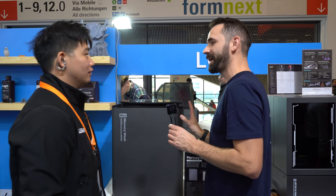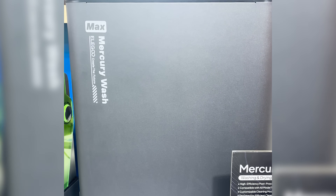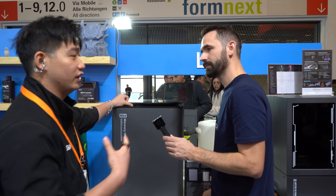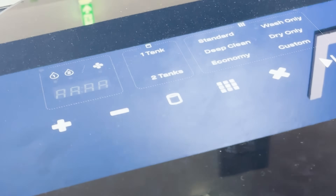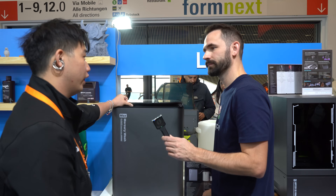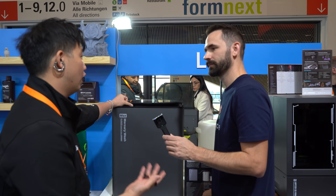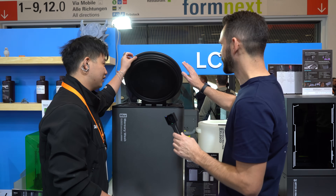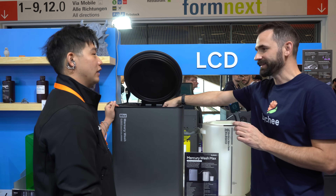Here we are with the Mercury Wash Max. I actually didn't know about it until I was on the airplane coming to Formnext. We haven't officially confirmed it yet, but we just wanted to showcase it because when people are doing large projects with the Jupiter 2 they're asking what kind of post-processing machine they can use, and here it is — it's a pretty big machine. Basically the Jupiter 2 could fit inside of it.